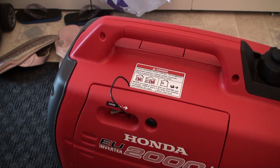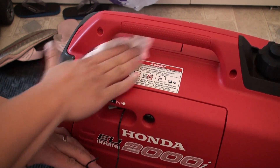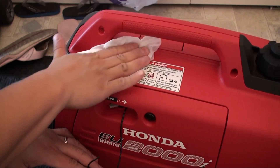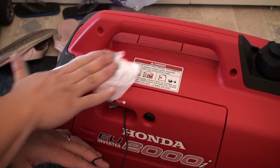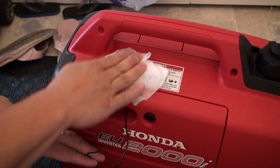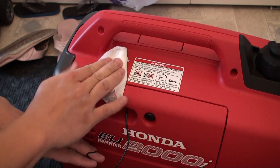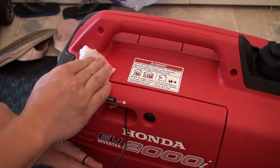Using a paper towel with a little bit of Windex or some soapy water, go ahead and clean the surface really well of any oil, dirt, or residue that would hinder the double-sided sticky tape's ability to stick to the housing. Make sure it's thoroughly dry, and don't use solvents like alcohol or gasoline on the plastic housing as it might damage the finish.